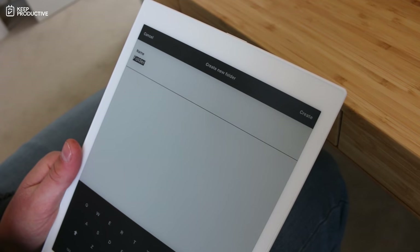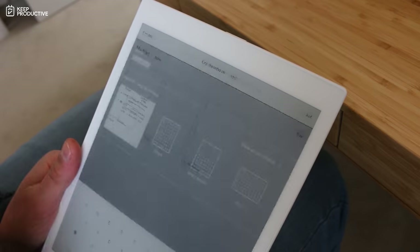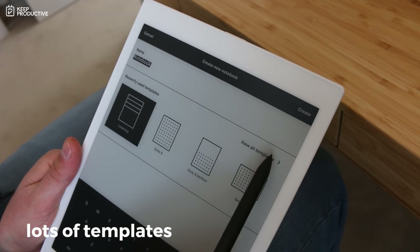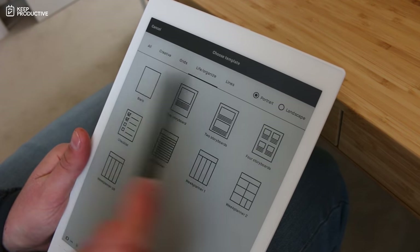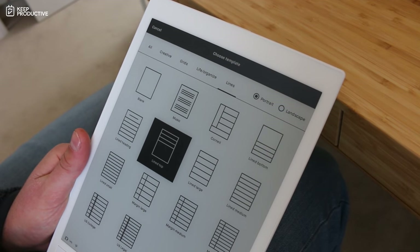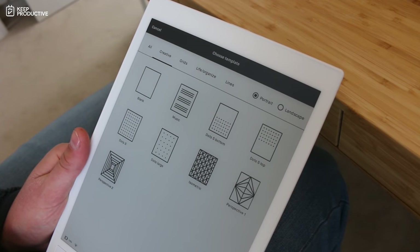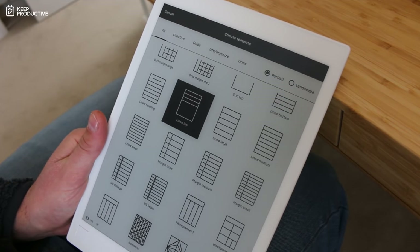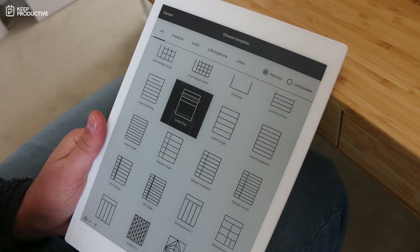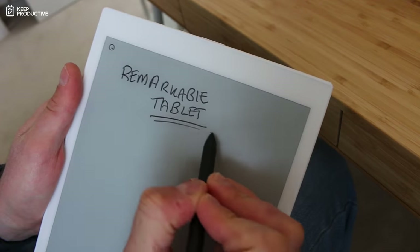When you get set up, you can create three types of areas: folders, notebooks, and inside notebooks you create notes. One thing I was impressed with is the templates feature — when you create a note, it doesn't have to be blank. You can choose dotted pages, pre-created week planners, and other options, in both portrait and landscape orientation.